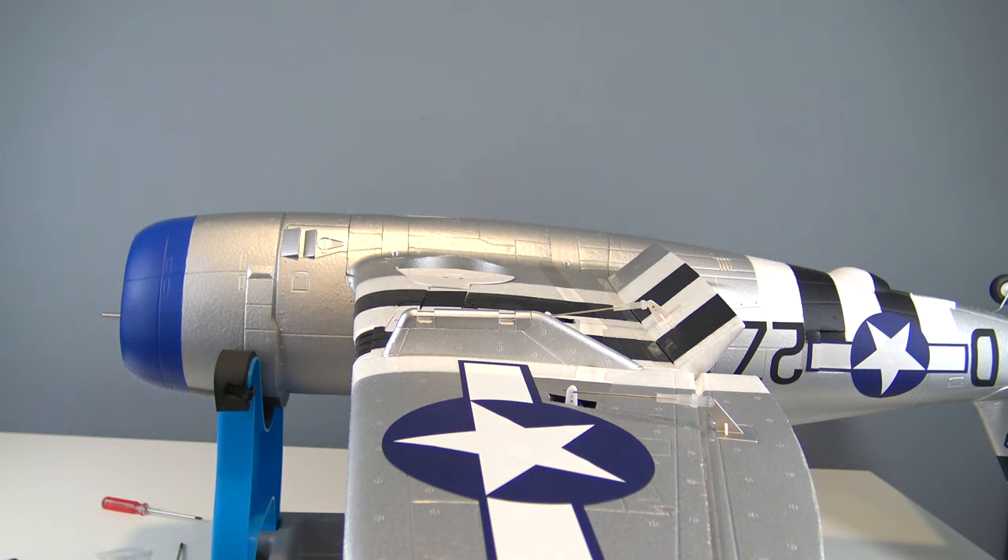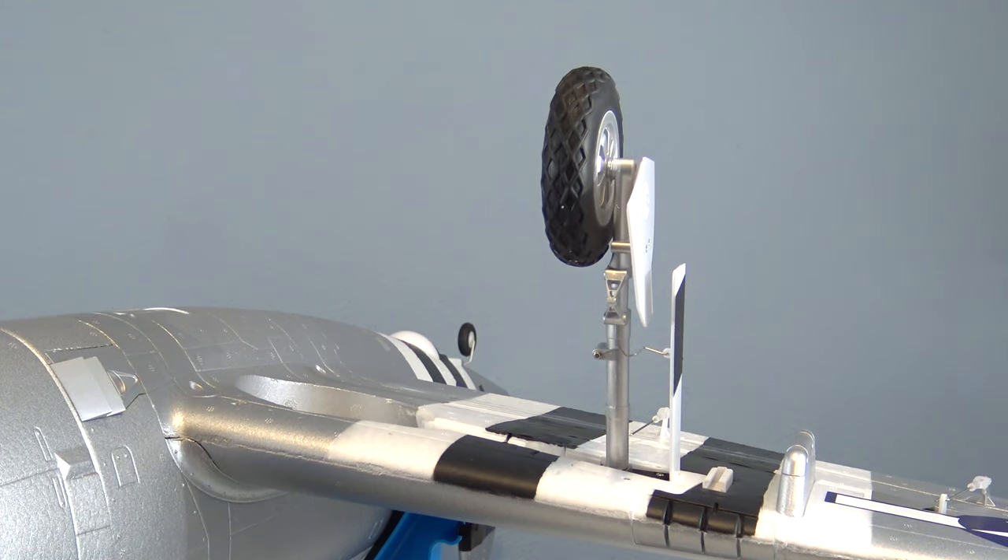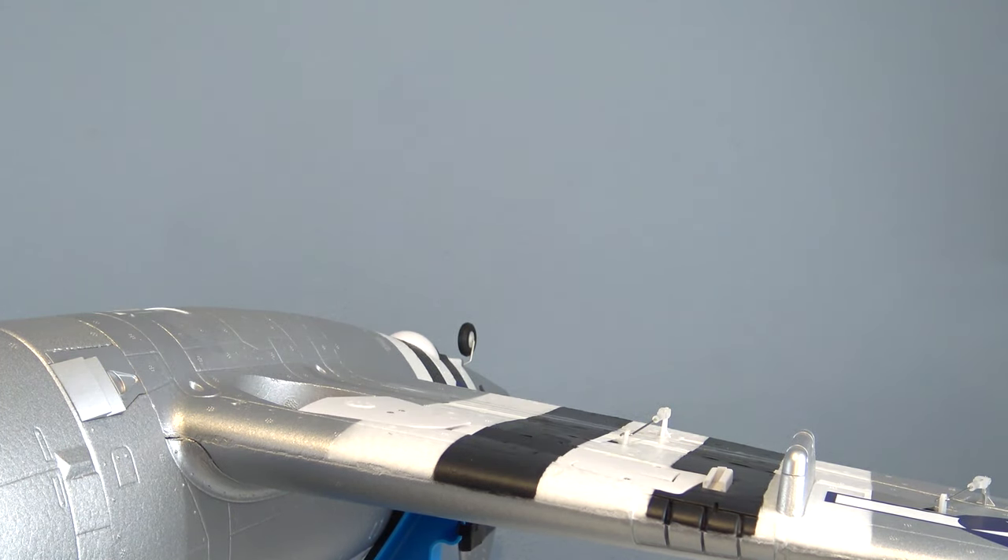I slowed down the flaps to two seconds in the radio so that they're not dropping really fast. The retracts work perfectly fine. The oleo struts are just for looks — there's no spring suspension here.